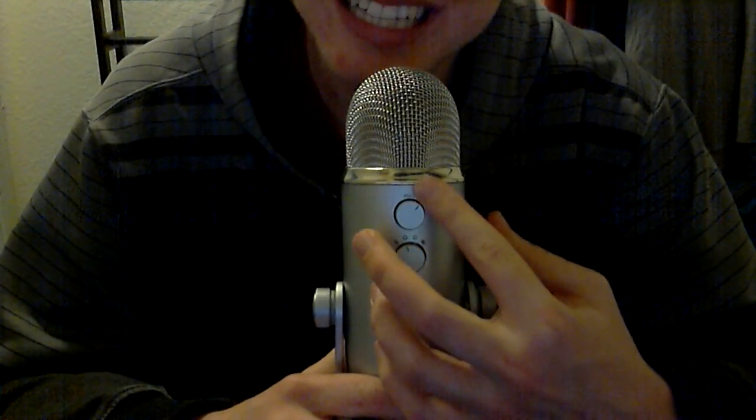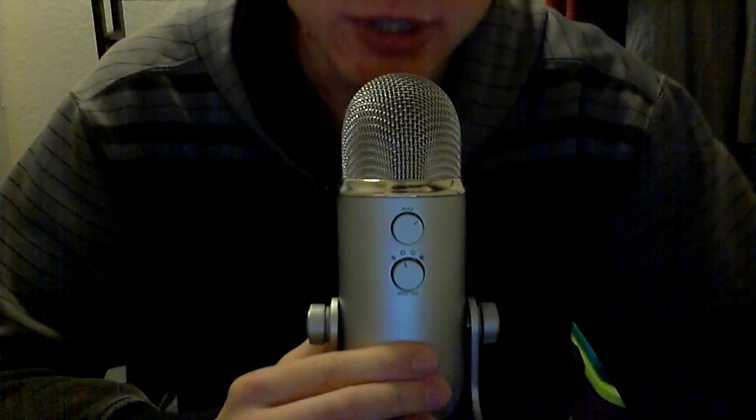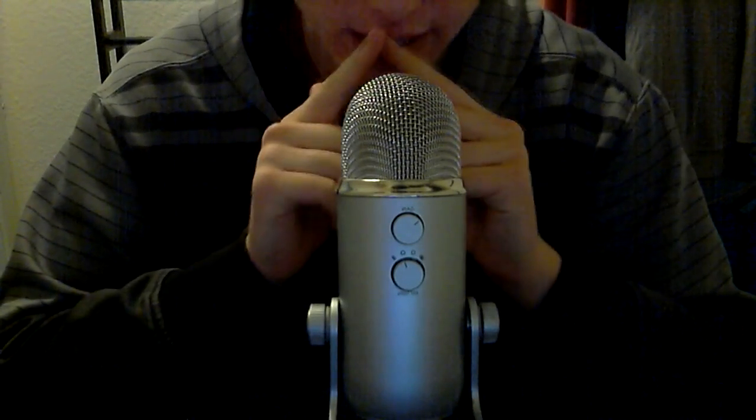For the gain, I have it at about 9 to 10 o'clock — a little less than halfway up. A lot of people tell you to go all the way, but I think it sounds bad and distorts really badly when you're that close. If you're far away you might want more gain, but then you're going to pick up everything else in your room. For the polar pattern, the only one you need to worry about is cardioid — it looks like a butt but just remember it's the only one you have to use. Only the sounds directly in front of you are going to be recorded.